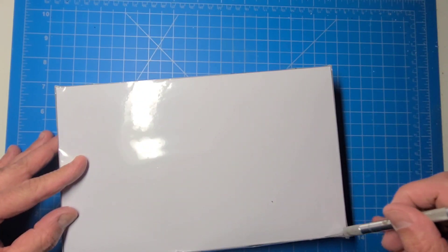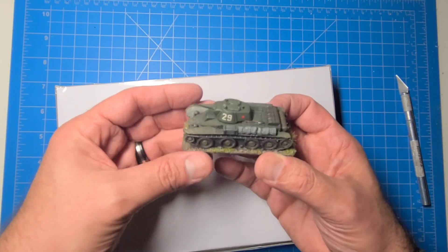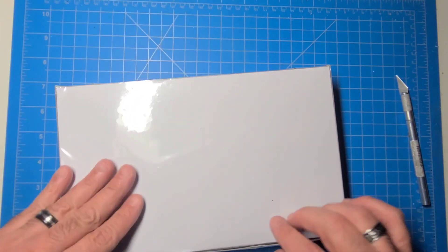Let's take a look at what's inside here, and we can do a size comparison. We do have a BT-7M model from BP Cast that I did previously, so we can compare size-wise and see how they look.